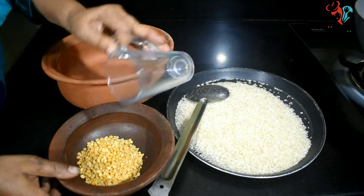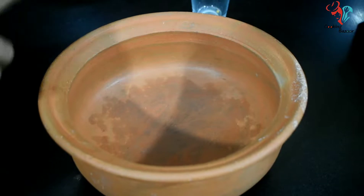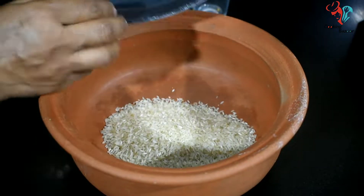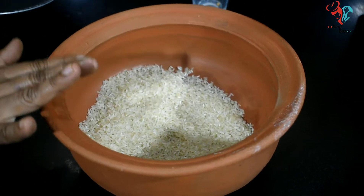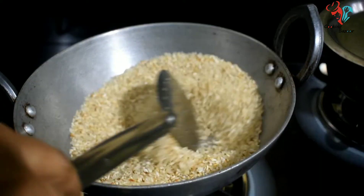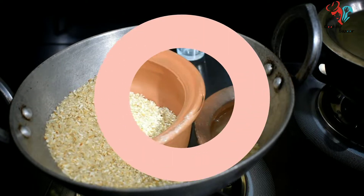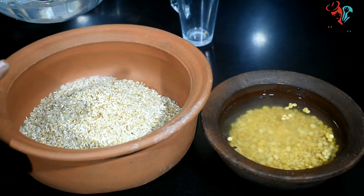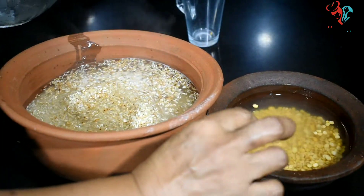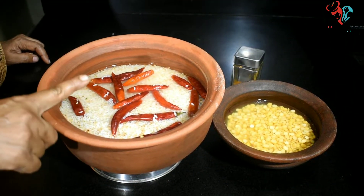Now we have to mix it. We will mix it in a bowl — both of us will mix it in 2 bowls. Put in a bag of good paste using a little bit of hot water. Give it a lot of hot water, just add 1 hot water, 3 hot water.